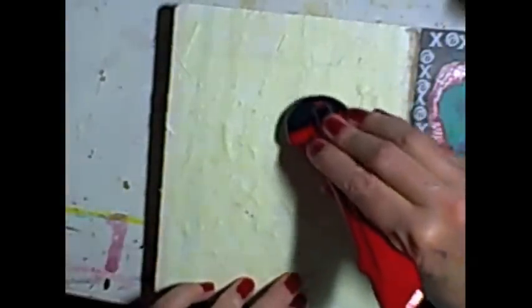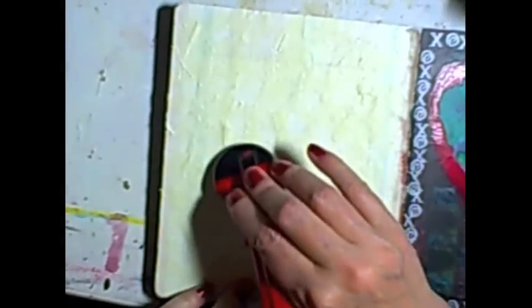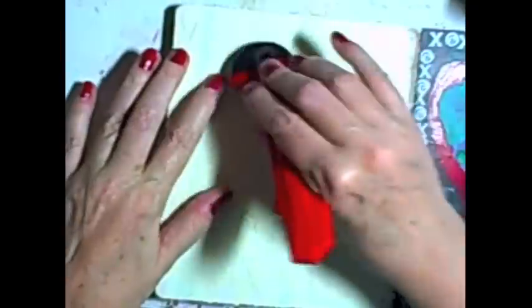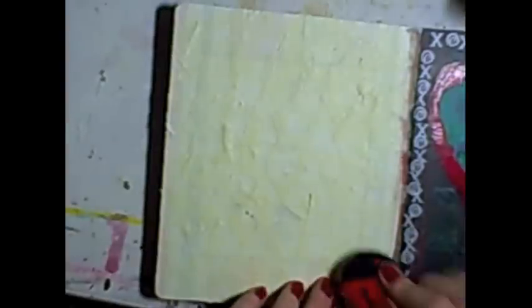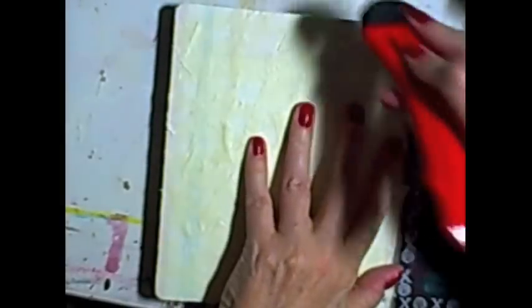Now before you do anything else, make sure that your tape has all the little ends pretty well stuck down to the surface. Make sure your tapes are going in all different directions to give a little bit of variety. You can use a bone folder if you have it, or any type of tool like a brayer, to just flatten the tapes out onto the page so they're not sticking up.